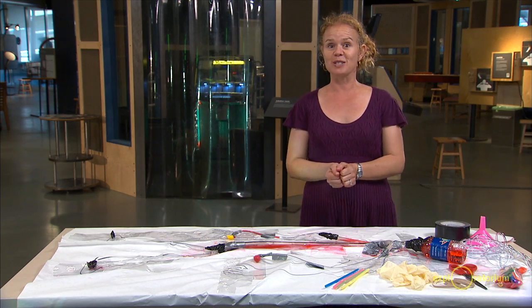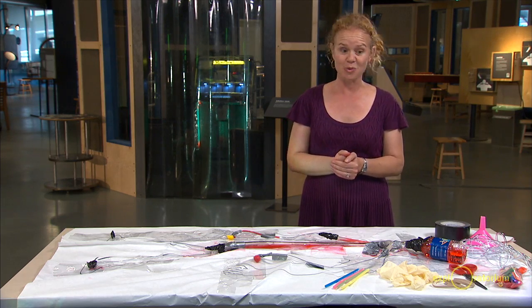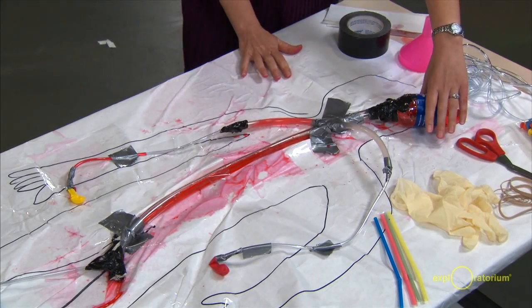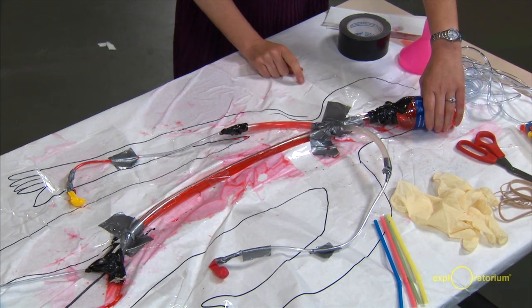This is actually a circulatory system that a sixth grader here at the Exploratorium built. Let me show you how it works. This is their pump, and if you watch carefully, you can see what happens to the blood in the system when I use the pump.